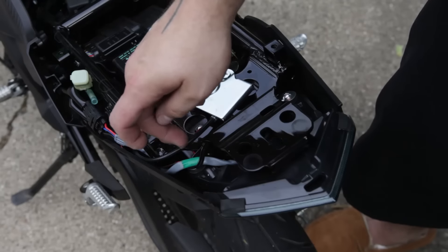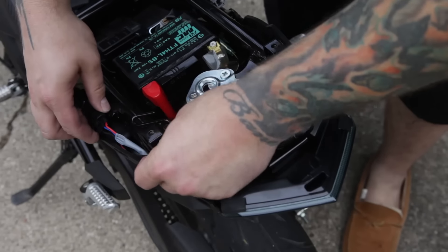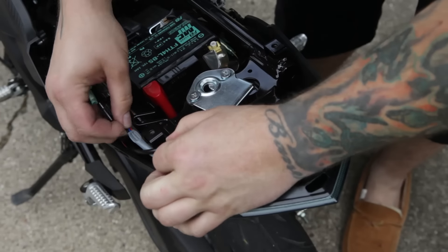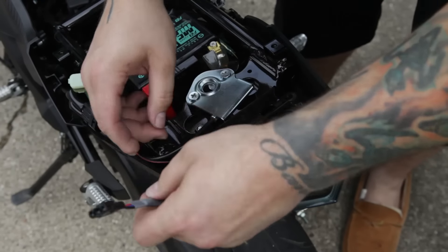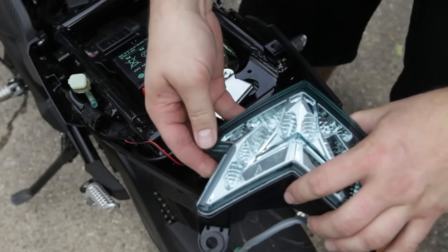Now we just got to remove these two screws here and we should be able to remove the stock taillight. You're also going to want to disconnect the stock harness right here — this is for your taillight. You want to disconnect that and free that cable up as well so you can remove the taillight. With that removed, we should just be able to slide the taillight out. You can remove your stock taillight just like that, real easy.